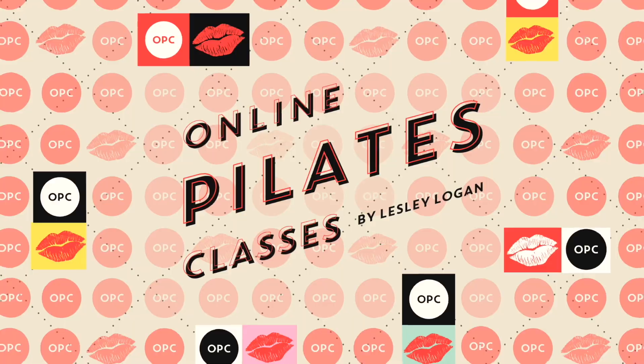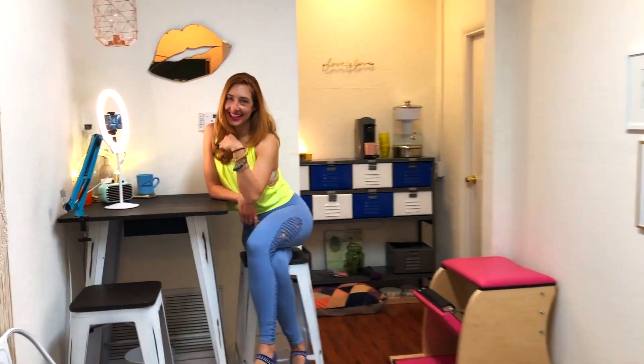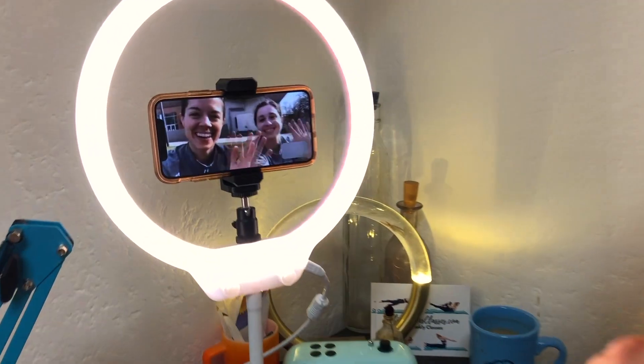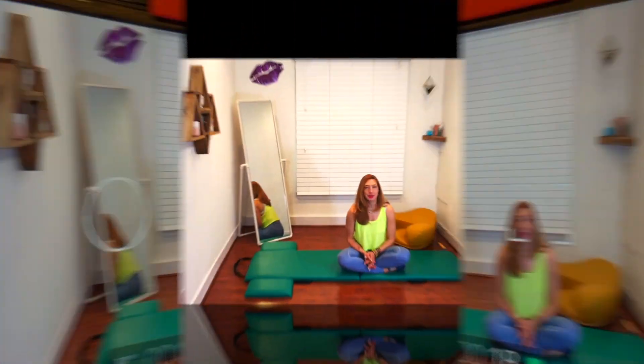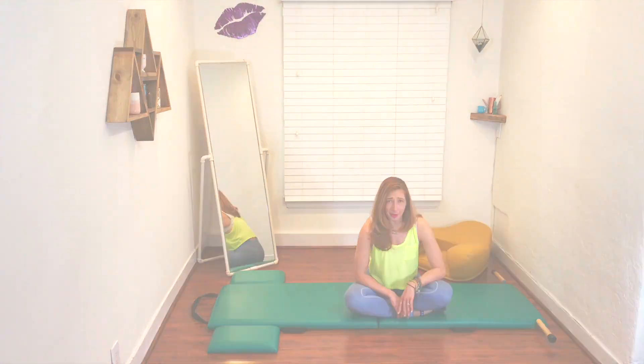Hello, I'm Lesley Logan. I have another set of tips for your transitions on your mat for you today. So we've done from the hundred to spine stretch, then from spine stretch to thigh stretch, and now after thigh stretch, you do neck pull.